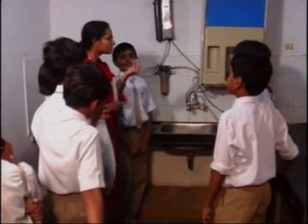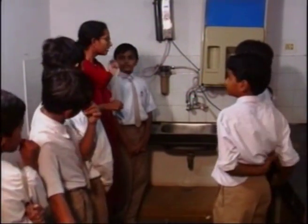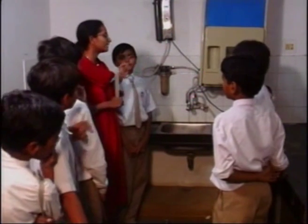Very true. Little drops of water make a lot of water, right? Now, shall we see how much water we are wasting like this?